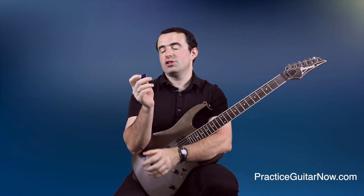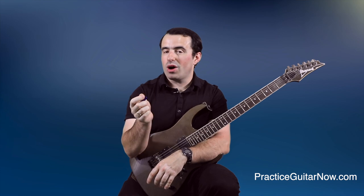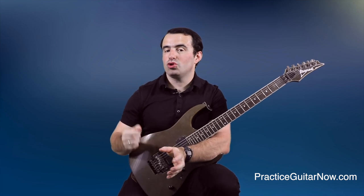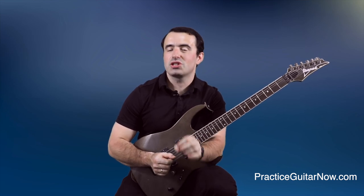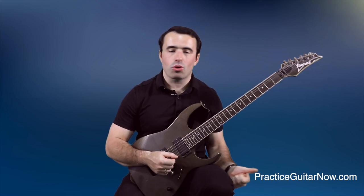The next adjustment you'll probably need to make if you're looking to switch to these thin picks is to use more hammer-ons and pull-offs in your licks in addition to picked notes. This actually works great for Paul Gilbert because, as you probably know, a lot of his licks use a mixture of picked notes and hammer-ons and pull-offs.